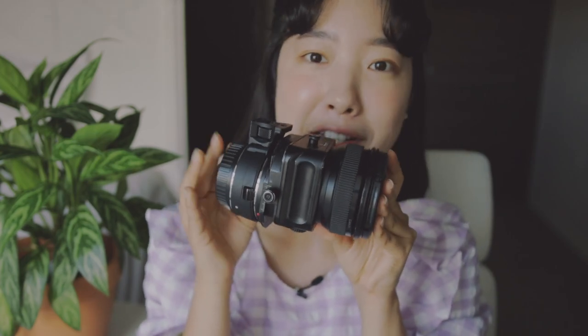It was originally made as an architectural or landscape lens, but it works great for portraits too. Because of the freedom of bokeh placement, it creates a lot of depth of field. I can't imagine going back to my photography before having this lens, because it fits my blurry, dreamy, and very creamy buttery style of photography and portraits. This is definitely my favorite lens.